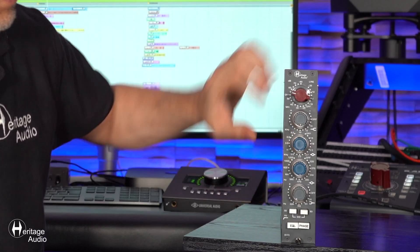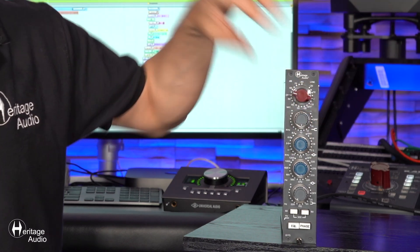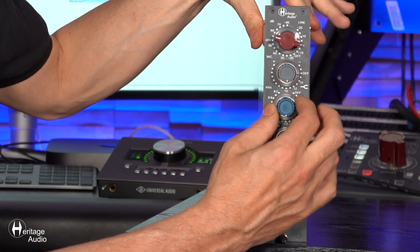Moving on, we have two different knobs here for our mid band peaks. Once again, using an outer ring to select the frequency you're interested in working with, and the inner knob will give us plus or minus 15 dBs of boost or cut. All of these have a position on the ring where you can put it into off, which simply eliminates it from the circuitry. So if you don't intend to use that particular EQ band, you just leave it in off.